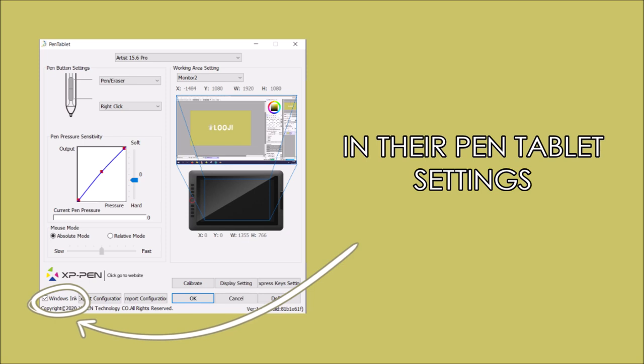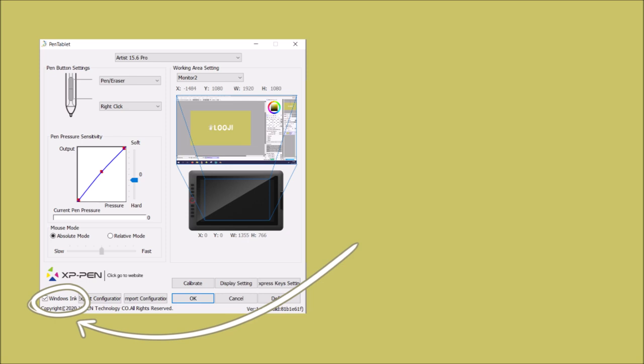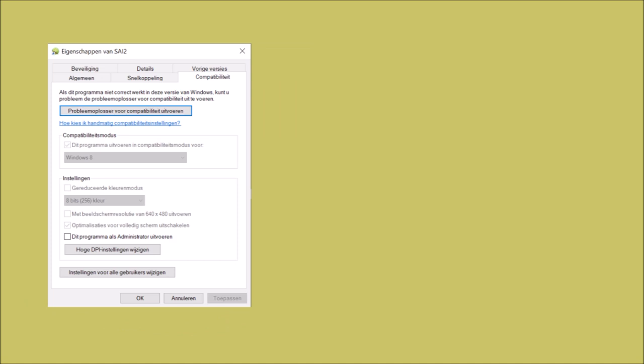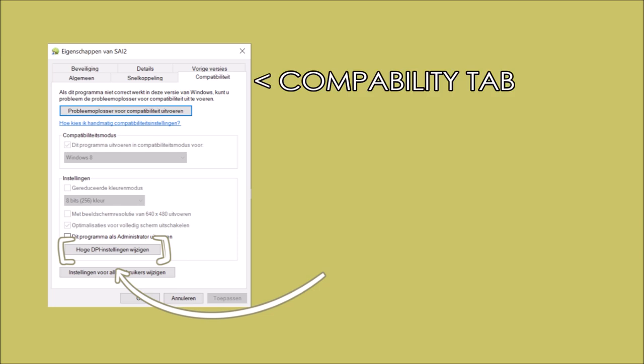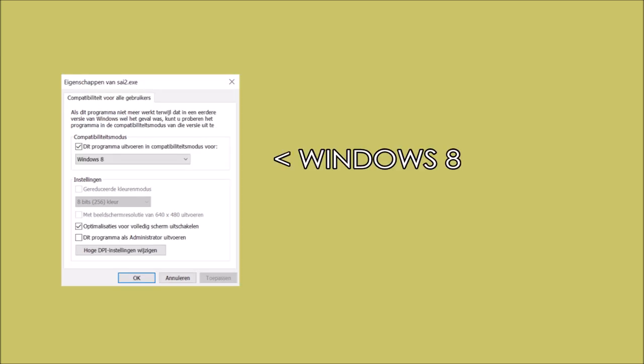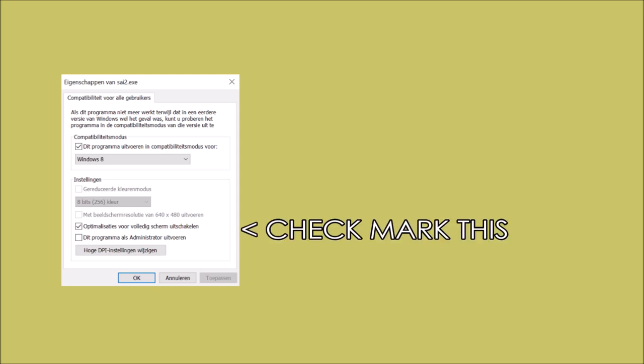Here's how to make your XP-Pen tablet work properly with Paint Tool SAI. First, always have Windows Ink enabled — Paint Tool SAI is Windows only. Then go to your Paint Tool SAI properties, go to the compatibility tab, and click the button there. It should say something about DPI. Copy these options: the first should be Windows 8, and the third option should be marked, or the first available option. This made SAI work properly again.